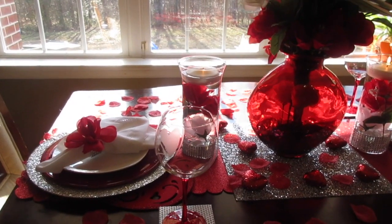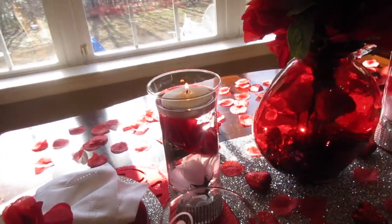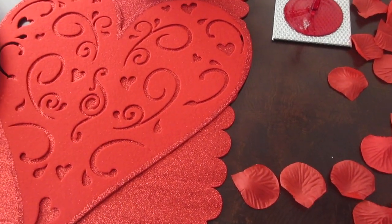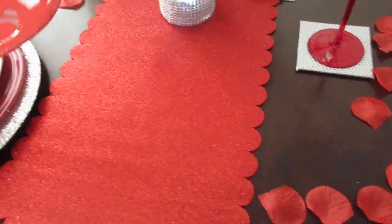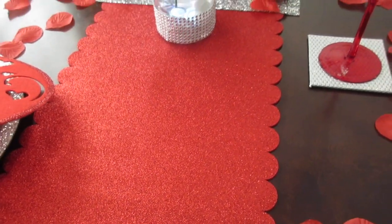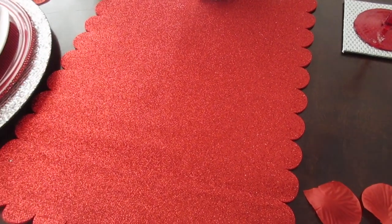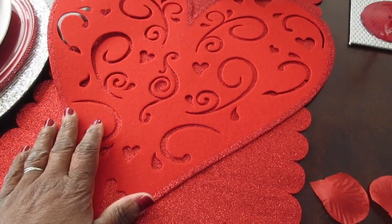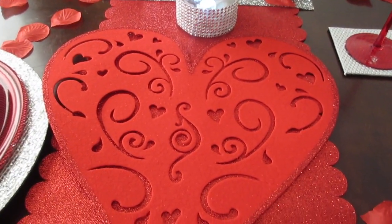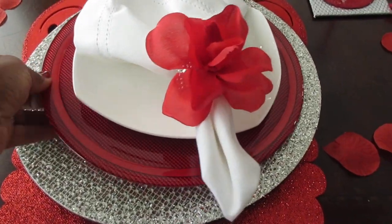I'm going to go over the tablescape and show you the DIY I included. This is the place setting I have set up — the same on each side. First I have a table runner that has a little glitter on it from the Target Dollar Spot, and on top of that runner I have a red heart placemat from Dollar Tree.